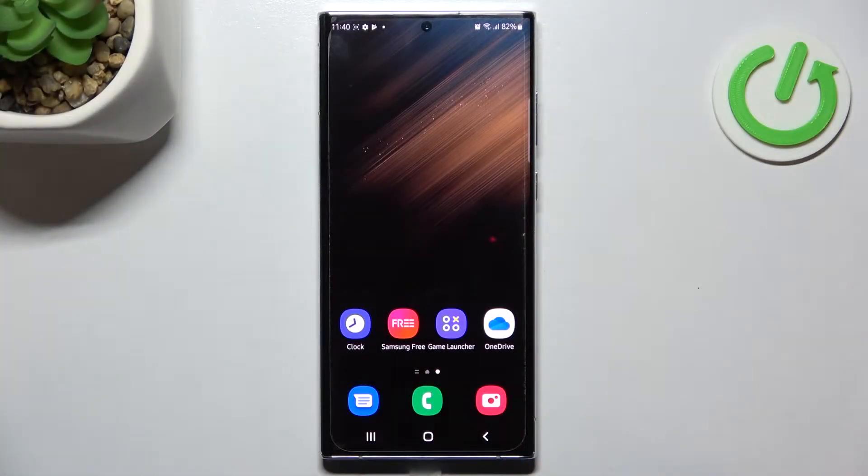Hello, in front of me I've got Samsung Galaxy S22 Ultra. In this video I'll show you how to add different types of cards to Google Pay.